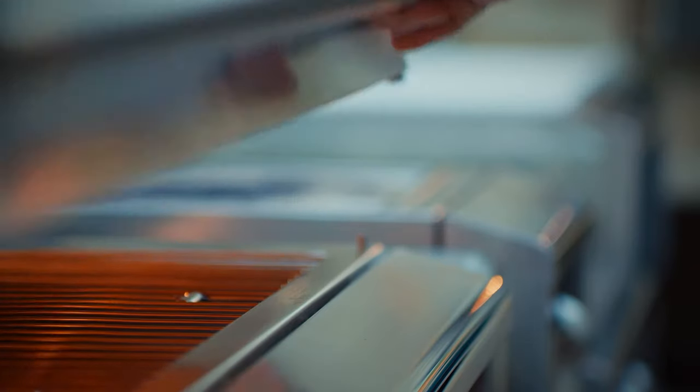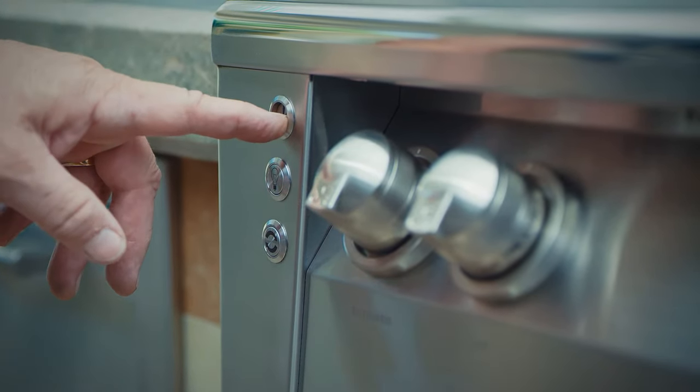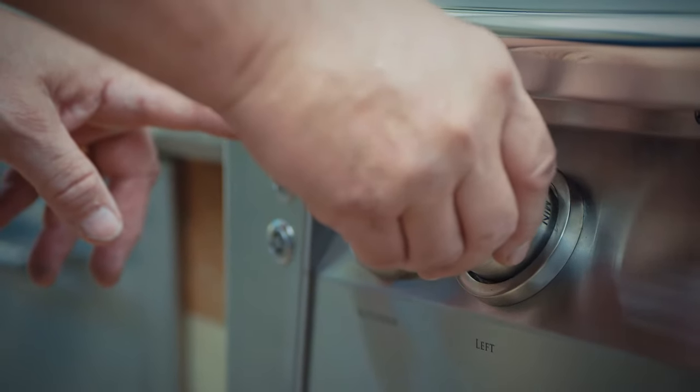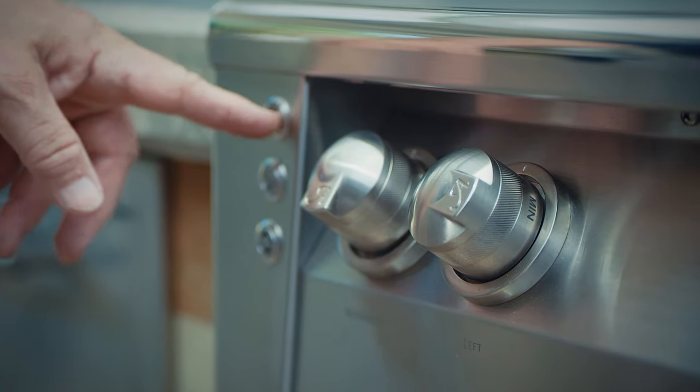Adjustable valves are labeled off, max, and min, and the non-adjustables are labeled off and on. You want to lift the hood, depress the igniter button, and for the burner you're trying to light, immediately push and turn the corresponding burner control knob 90 degrees counterclockwise to max for the U-burners and smoker.